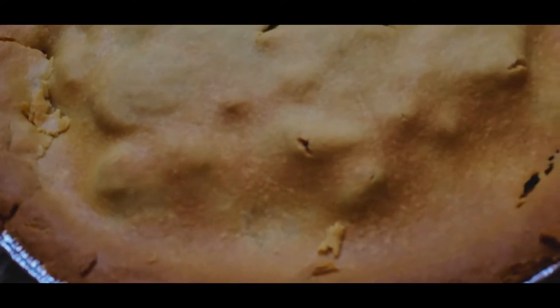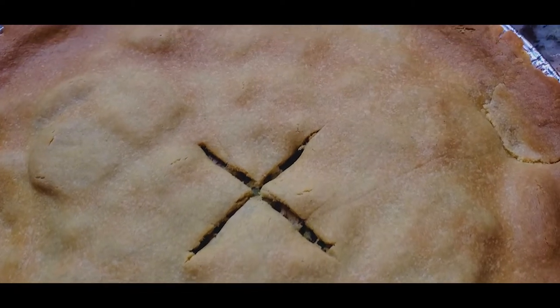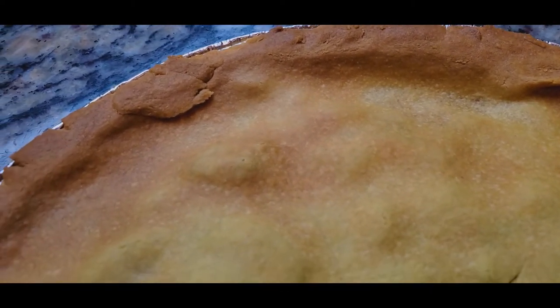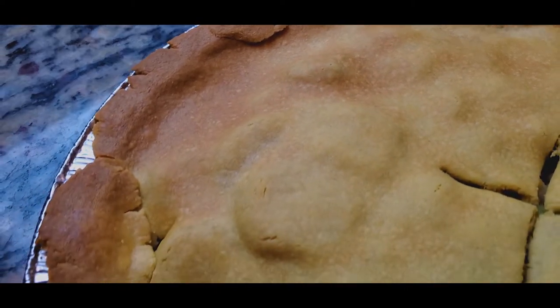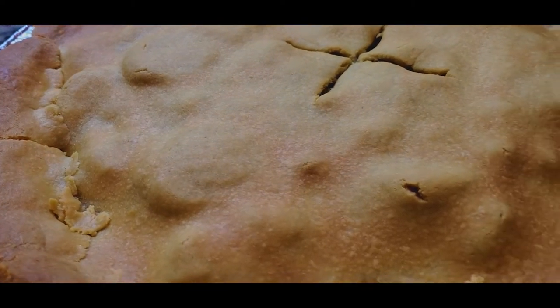Welcome to another episode of Making it Keto. Today we're making a keto chicken pot pie. If you've been missing chicken pot pie on a keto diet, look no further — I have the ultimate recipe. Without further ado, let's get into it.